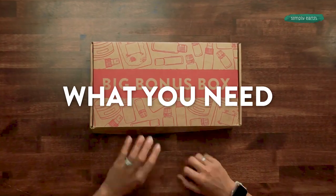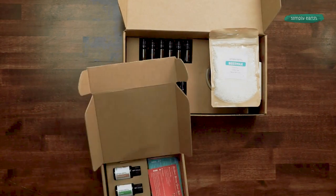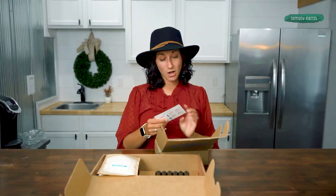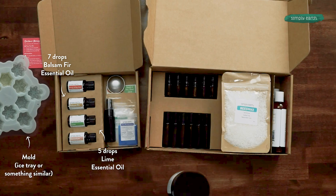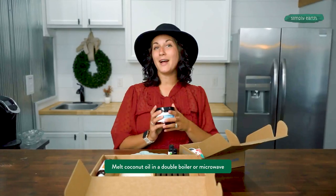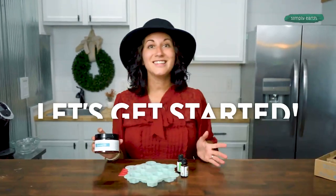Here's what you'll need to make this recipe. Grab your big bonus box and get your essential oil recipe box out. You'll want to grab your recipe card and all of your ingredients from your box. We're going to use balsam fir essential oil and lime essential oil from our box, a mold from our house, and solid coconut oil from our big bonus box. You'll also want to grab a microwave-safe container so that we can melt down our coconut oil.